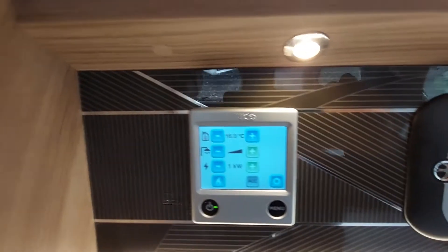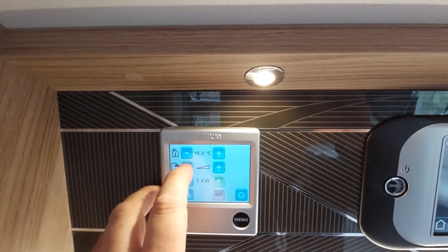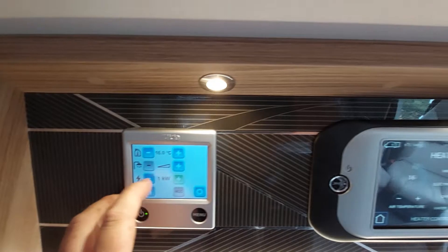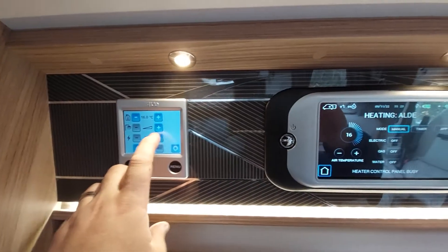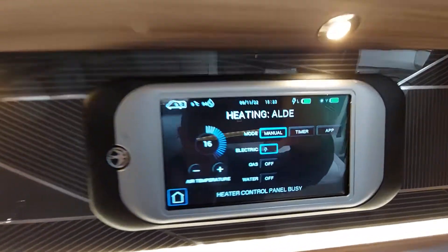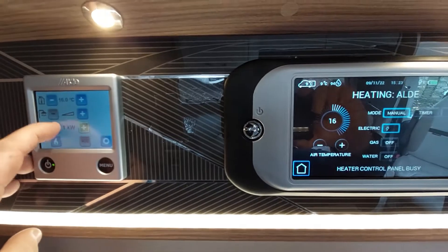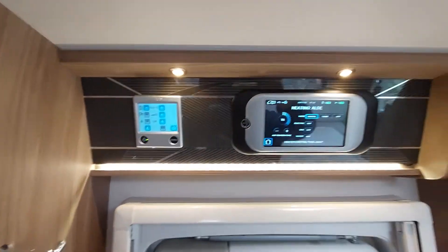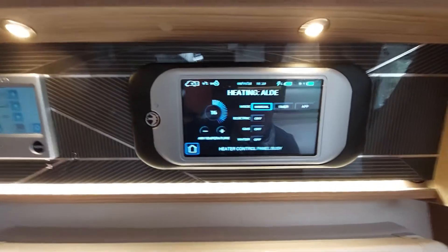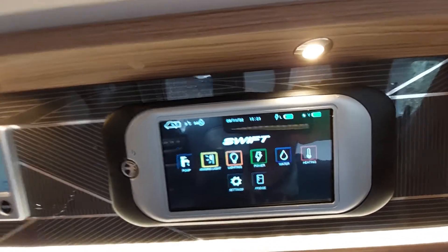There is also the manual button here which you can use to override things. You'll see it's just changing things on your app when I do it on here as well — if I select one kilowatt it changes on the app screen; if I turn it off it turns off on that screen. So they are linked together — you can either do it on the control panel, on the manual unit, or on your app.